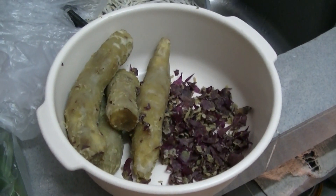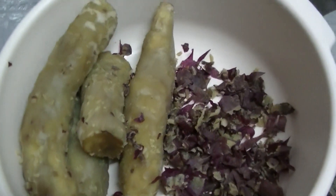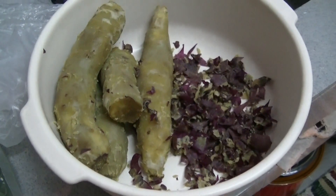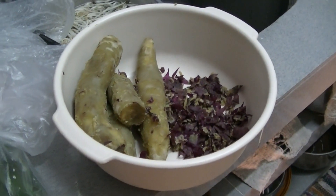The Japanese sweet potatoes' skin has been peeled and this is the result.